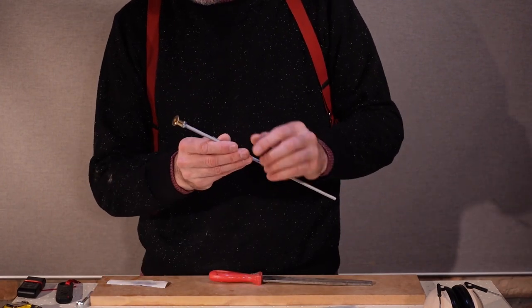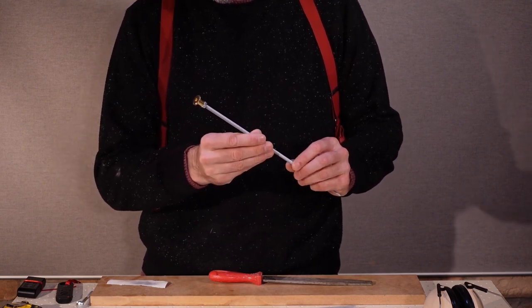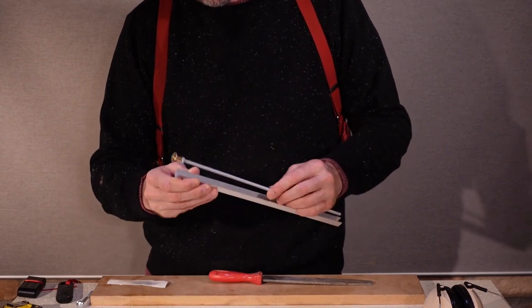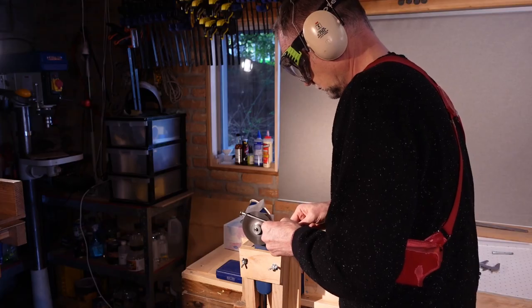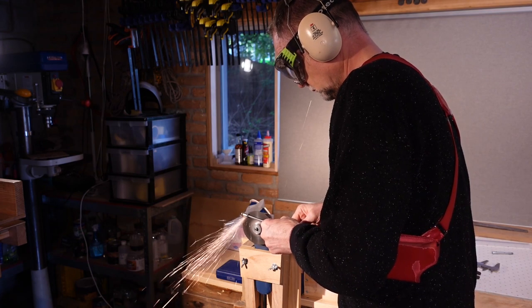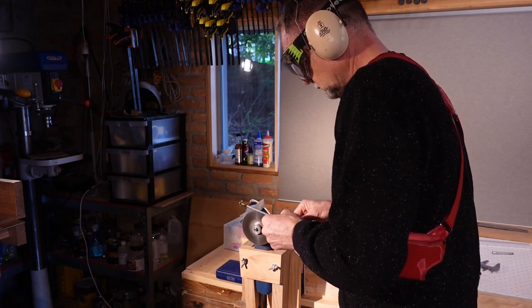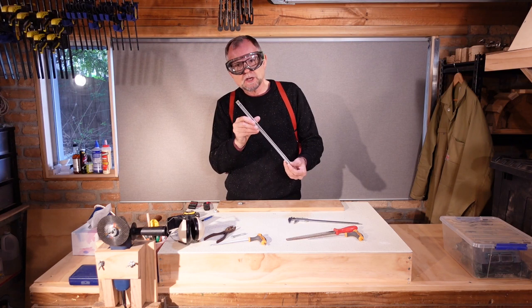I've also screwed our torque nut and our end nut onto our threaded rod, and I'm going to grind the torque nut square so that it can fit inside our aluminium channel. We now have the rod with the squared-off nut fitting inside our channel.